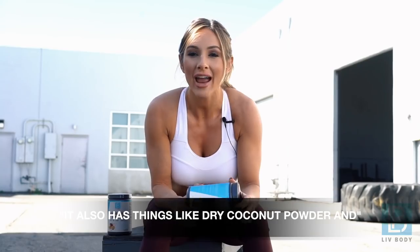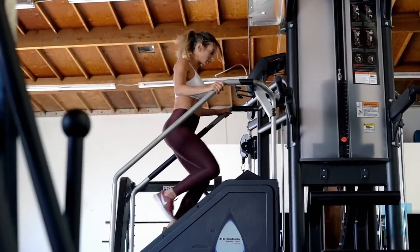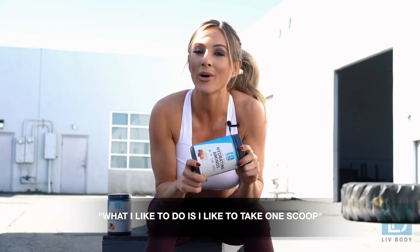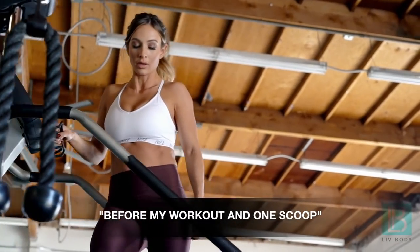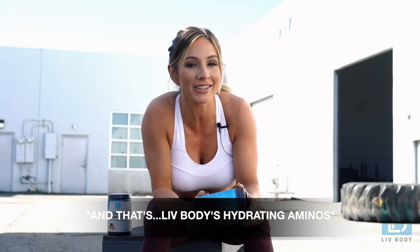It also has things like dried coconut powder and potassium that's going to help endurance and hydration during your workout. What I like to do is take one scoop before my workout and one scoop during my workout — and that's Live Body's Hydrating Aminos.